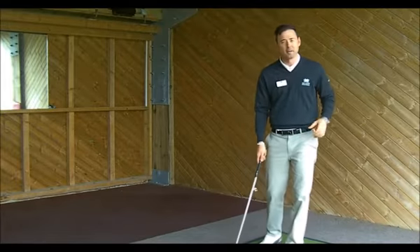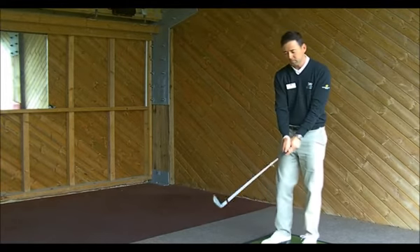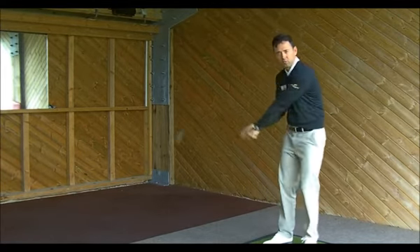Welcome to Elite Golf tip of the month. This month we're looking at the importance of width in the golf swing.